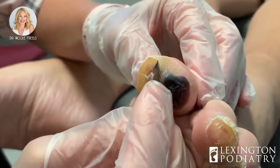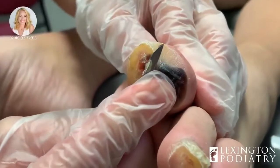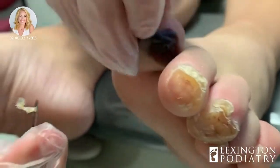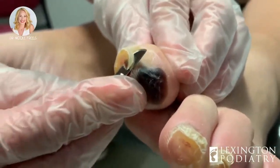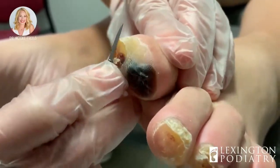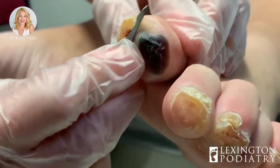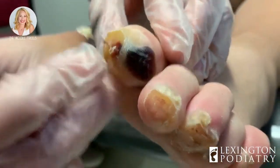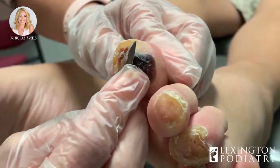We were just discussing before we started filming — I was checking her range of motion and she actually has something called equinus, or equine like a horse. When I tell people, especially in Kentucky, I say you walk like a horse — everyone gets it around here. The point is you're putting too much pressure to the ball of your foot. As you can see, these toes are just developing all these callusing formations because of all the shift of the weight there.